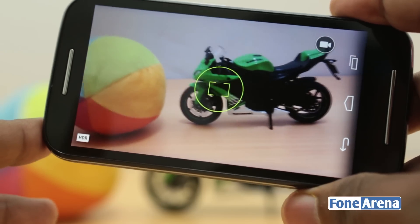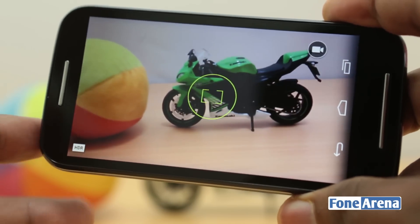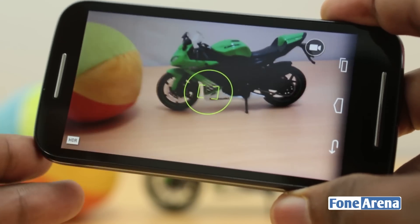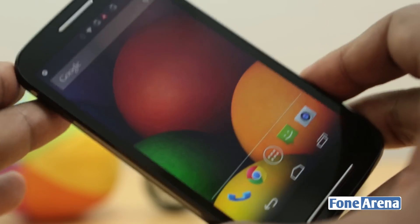That's our verdict on the Motorola Moto E camera review. Let us know what you think, and do let us know if you have any questions in the comment section below. Hit the like button if you liked this video, and look forward to more content regarding the Motorola Moto E.